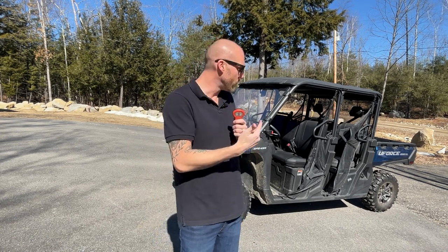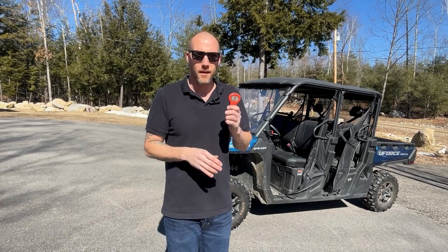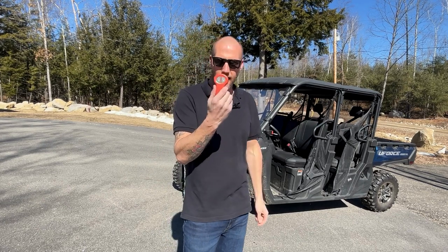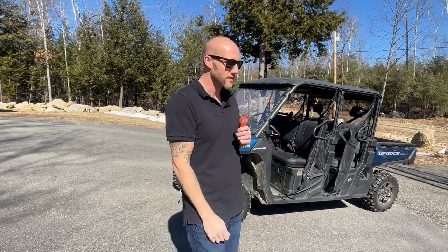This just happens to be on my UForce 1000XL, so I'll show you quickly where it goes and where it wires in. But this will fit almost any machine, and if you don't like this style of remote, I'll link some other styles in the description — maybe you'll like those better. Let me know what you think.